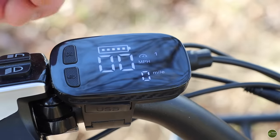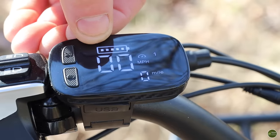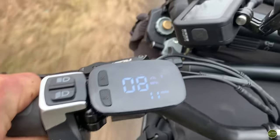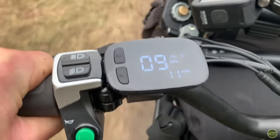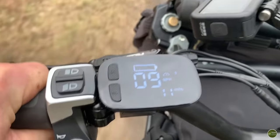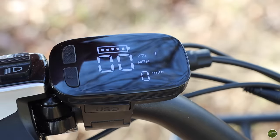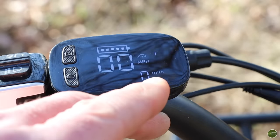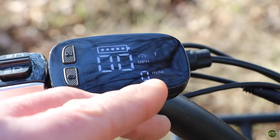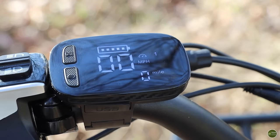The controller gives you a load of information. We've got battery condition along the top — there are five bars which progressively go down as you drain the battery, until there are no bars and you've just got the outside shape of the battery flashing at you, which is kind of the last stage. That's how it was when I got home, but it had been flashing like that for about 11 miles. You've got speed which you can change from miles per hour to kilometers per hour — I've got mine in miles. And then there's an odometer at the bottom, though for some reason every time I turned the controller off and back on again it reset to zero, which was a bit annoying as I would have liked to have known my complete trip distance.